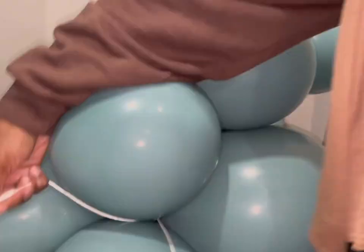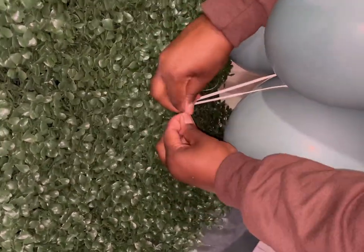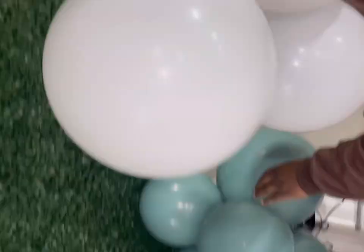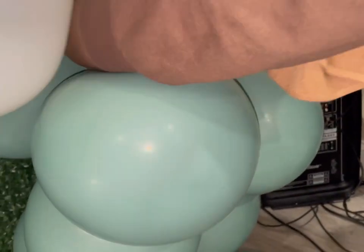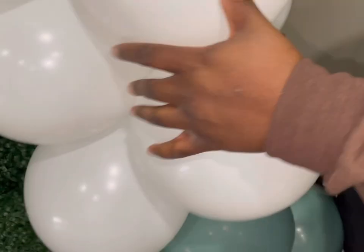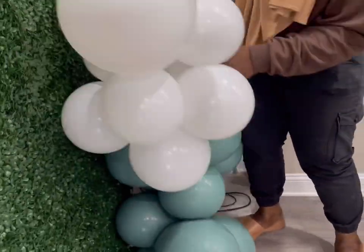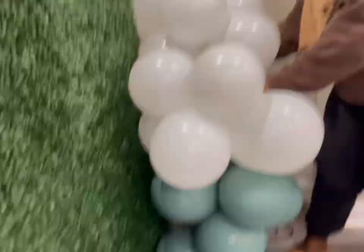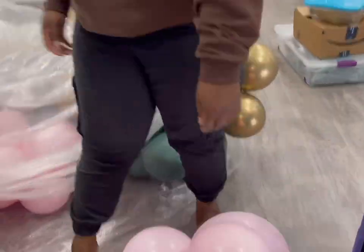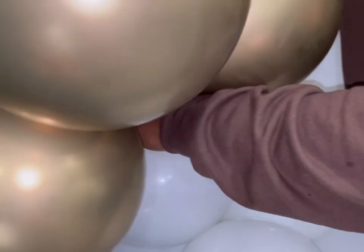Alright guys, we are jumping right into the video. Right here you see me attaching two clusters which are tied together directly to the backdrop. I'm making sure to tie it at pretty much the lowest point on the backdrop, and I am tying all these clusters neck to neck. I'm using two clusters tied together to build this look. These are clusters of six balloons tied together, and then I'm using that to build the actual garland itself.